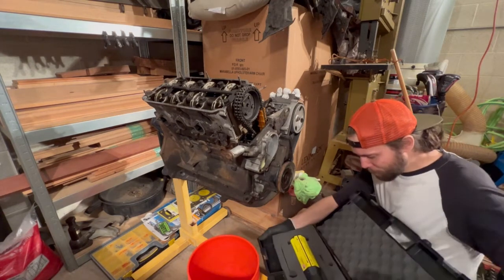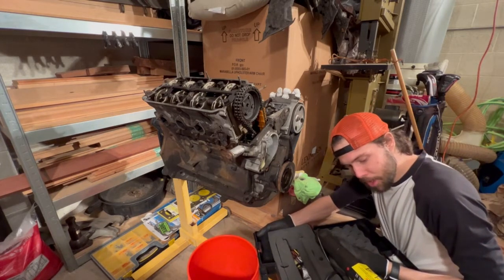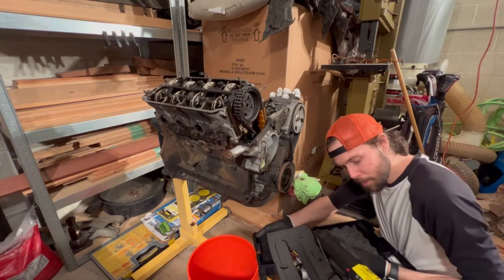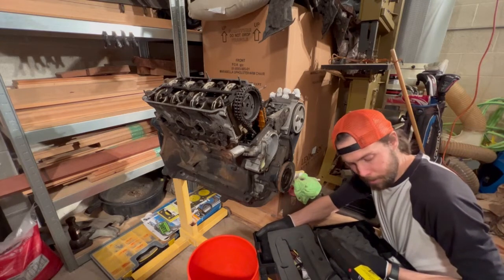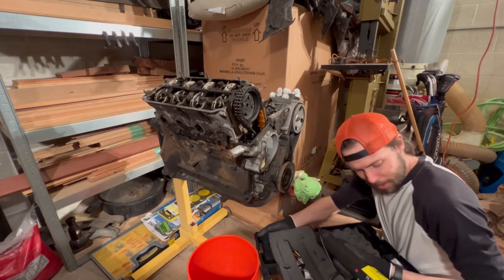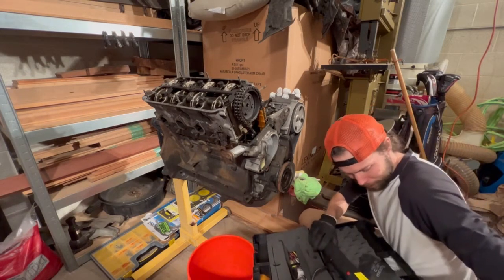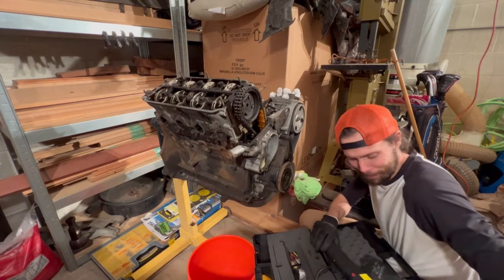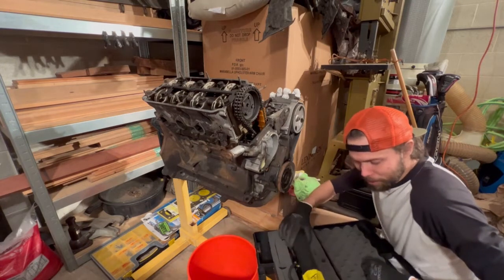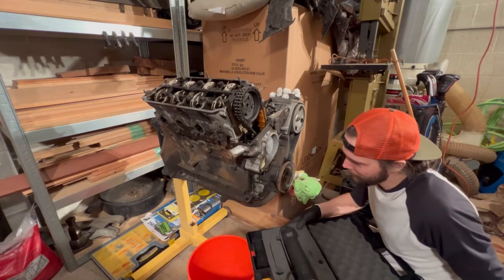It definitely tells you not to use it around metallic objects — rings, watches, body piercings, medical or surgical implants, etc. And definitely don't use it near a pacemaker. Luckily I don't have any of those things. Hopefully it doesn't fry my Apple Watch and hopefully it doesn't fry my camera, because that would really suck. But we're going to try this, make some smoke happen. I think this is going to be the ticket.